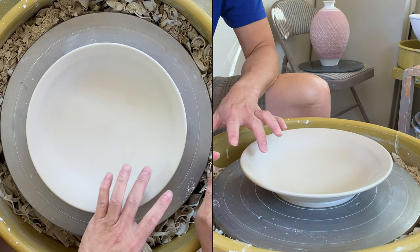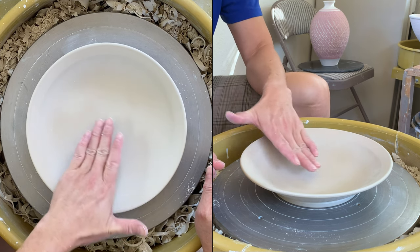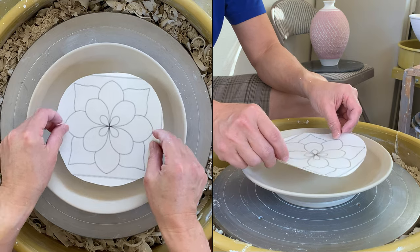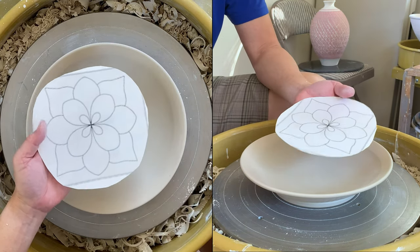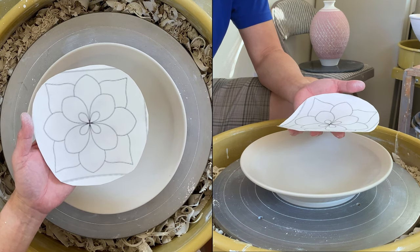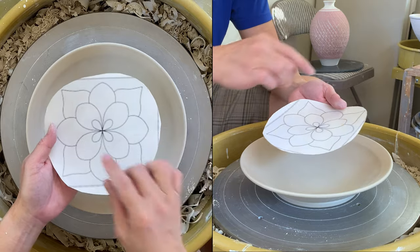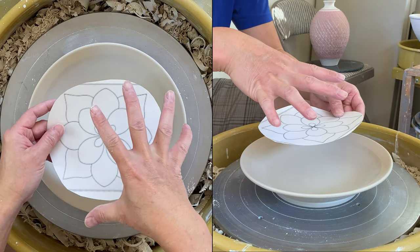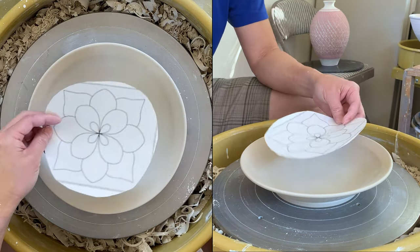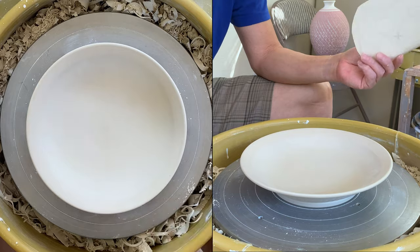I decided to put black slip on the rim and then carve a pattern inside. I downloaded this pattern from the internet — you can find a lot of patterns there. I enlarged it to fit my size, placed it in the middle, traced it, and then used my Scofito tool to cut the outline.